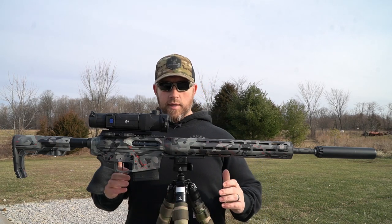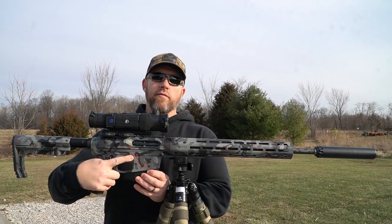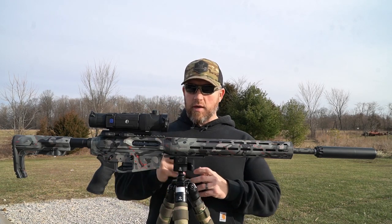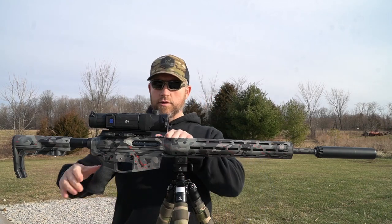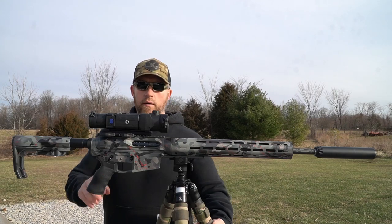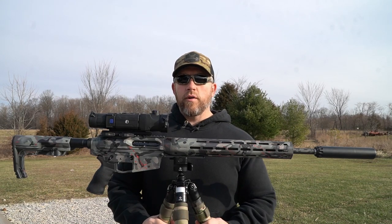First things first — we are in a safe environment here outside at my range. Make sure we take the mag out and confirm this weapon system is clear. Good to go. We're just going to do a quick overview here.